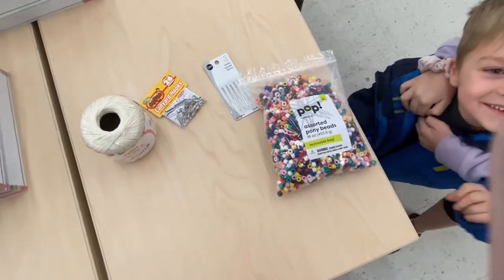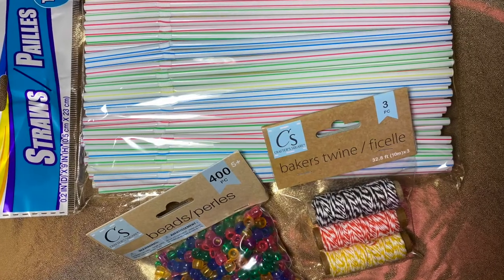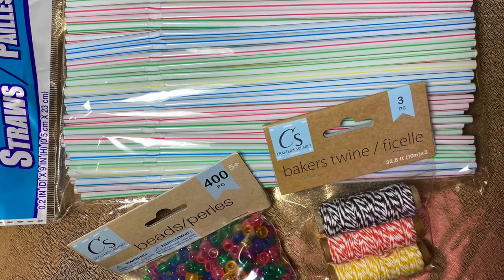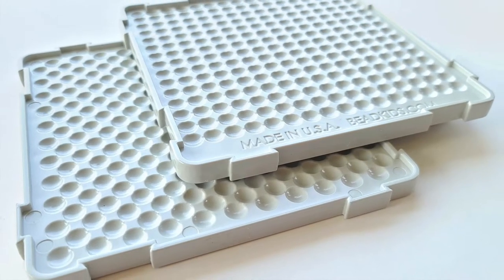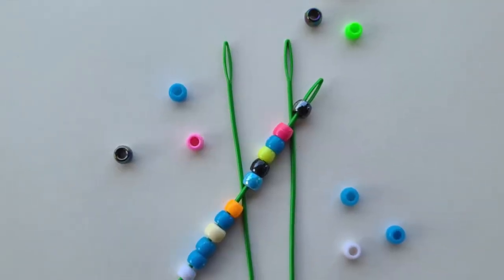We also went to a dollar store and got some more beads, strings, and drinking straws. And from beadkids.com you can order a bead design board and five inch plastic needles.